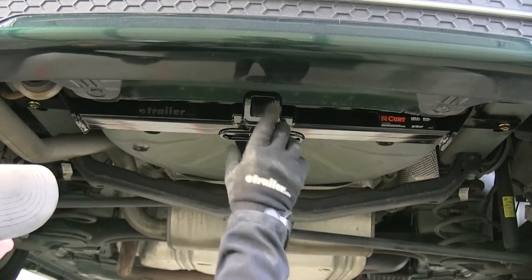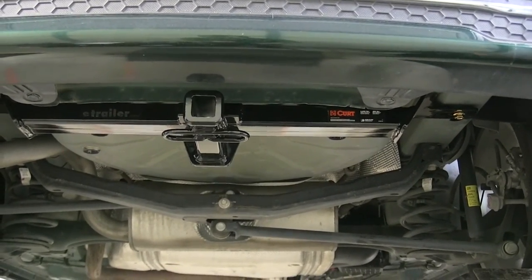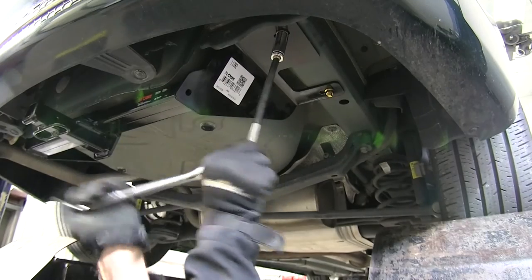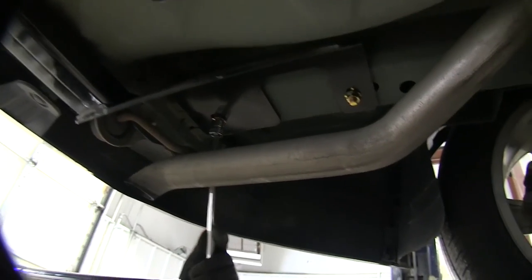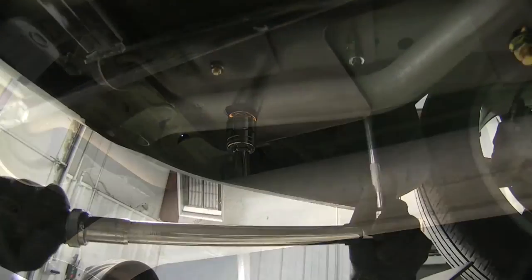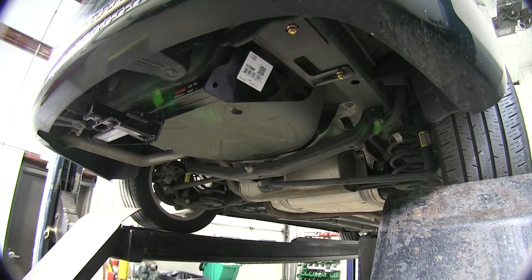Next, take the hitch and move it left to right while it's still loose to center it up with the rear of the vehicle. Once it's centered the way we want it, we'll tighten down the bolts. To tighten down our hardware, we'll be using an 11/16 socket. After the bolts are tightened down, we'll use a torque wrench and torque the bolts down as per the fitting instructions. With our bolts torqued down, that finishes the install.